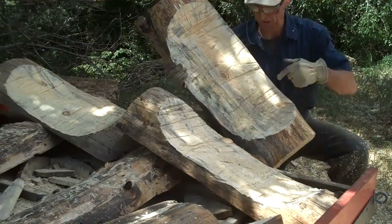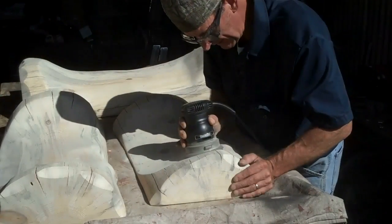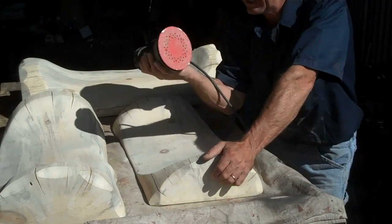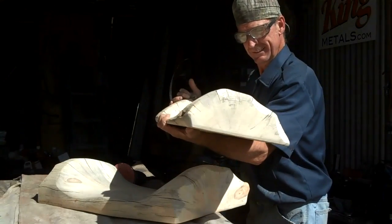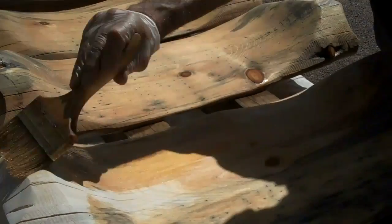We just take our grinder and start cleaning these up. We've already done the heavy sanding — it's just a matter of doing the final light sanding with our little palm sander. We got these things sanded and branded, so let's get them stained.